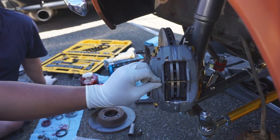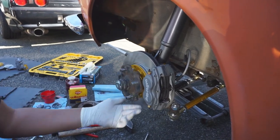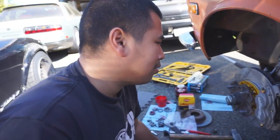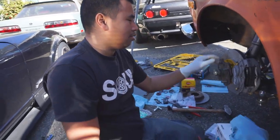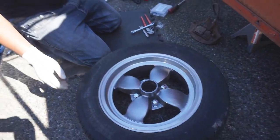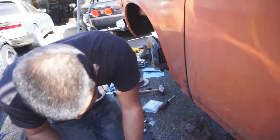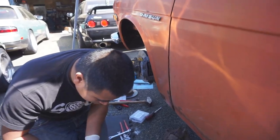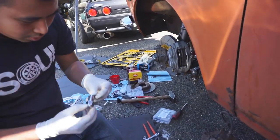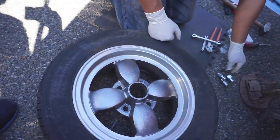Done, that's it. All complete — caliper on, brake line is on. This looks nice. Final test: will it fit? This kit should fit 13s? Most 14s. This looks like a most 14. Yes, most 14.